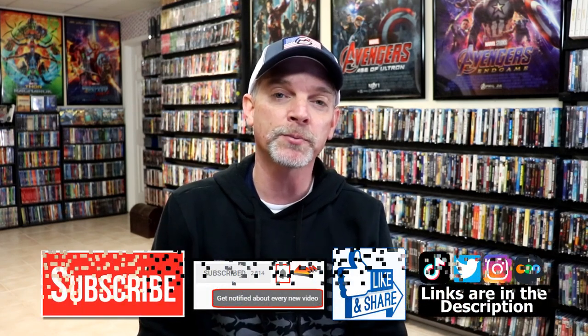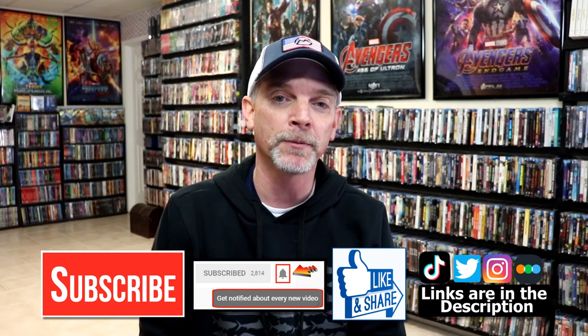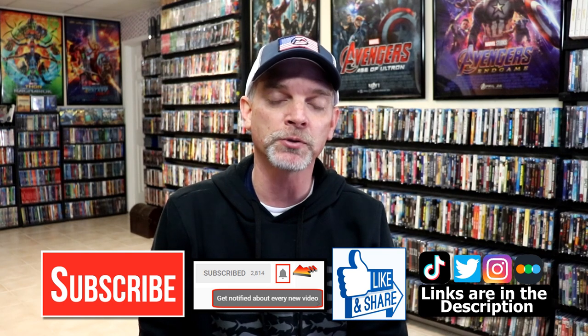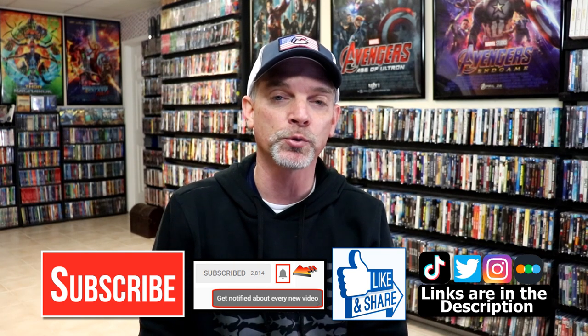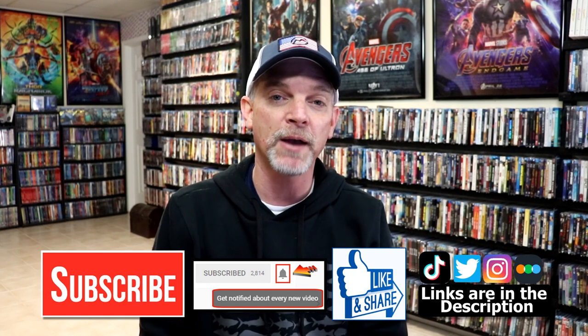If you like what you saw here today, please give it a thumbs up and share the video. If you haven't subscribed to my channel, I'd really appreciate it if you'd subscribe. If you do subscribe, please remember to hit that notification bell so that you can be notified every time I upload a new video. If you haven't found me on my social media accounts, I'm on Instagram, TikTok, and on Twitter. And if you'd like to find out what I've been watching, you can find me over on Letterboxd. I do have links below.